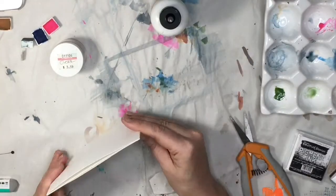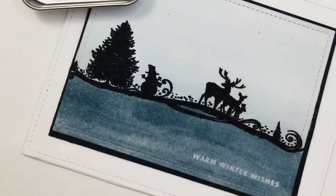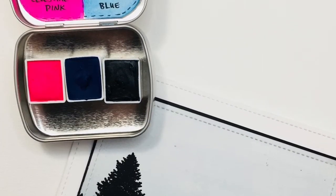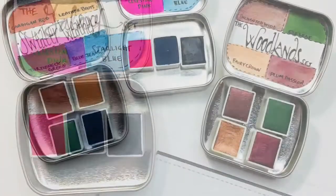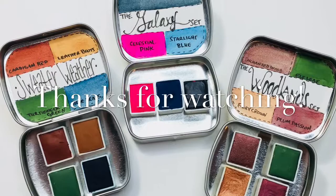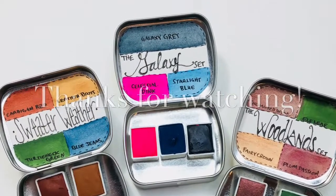I am so excited to show you guys these paints. They are made with so much love and they are all ready to go to your houses. Check out the Happily We Go launch this Saturday, November 11th, at 11:11 a.m. Central time at happilywego.com. Set your clocks, don't forget to subscribe, and thanks so much for watching!